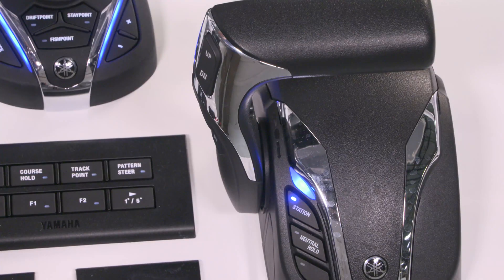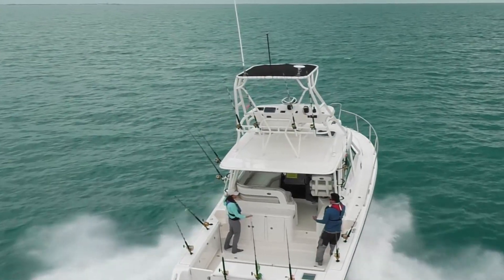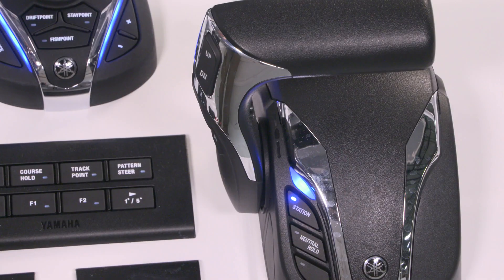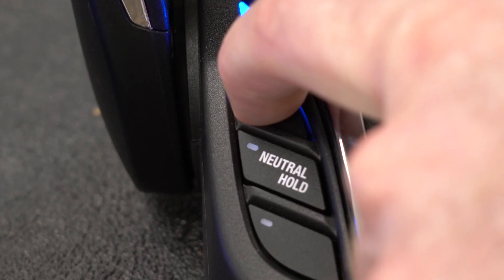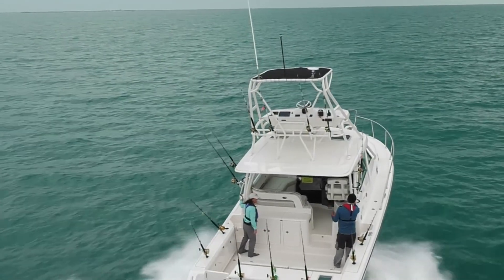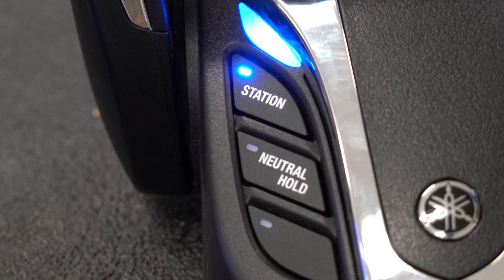On the base of the unit you have two buttons labeled station and neutral hold. On boats that have a second station, pressing the station button will allow you to assume control from that location. Make sure the main remote is in neutral, then once you are at the second station, press station to take control from that position. The LED light will illuminate indicating that your station is currently active. When you are ready to regain control at the main station, press the station button on that remote — the lit LED will indicate that station is now active.